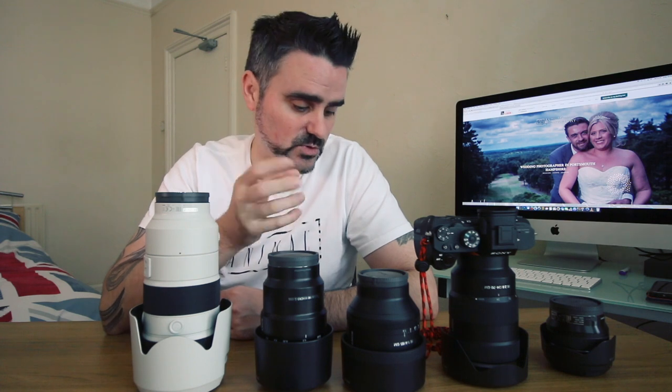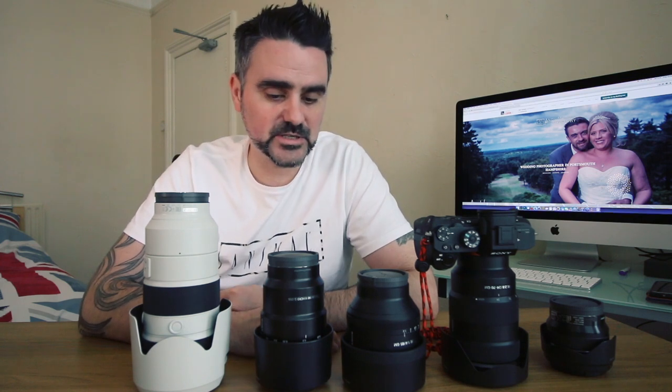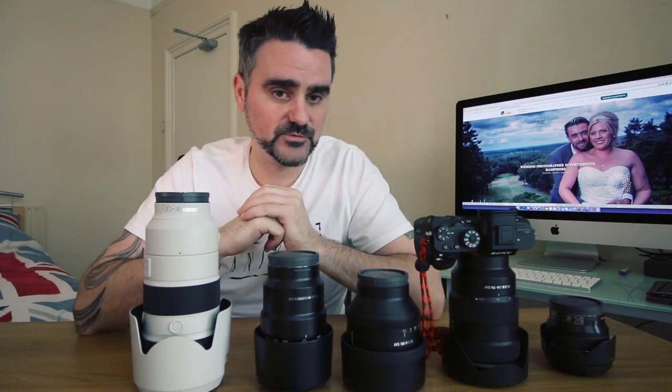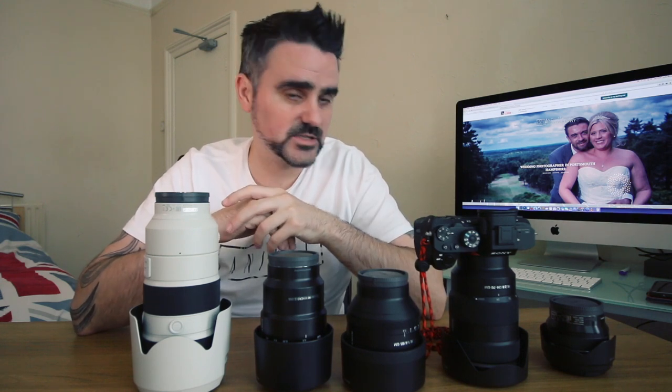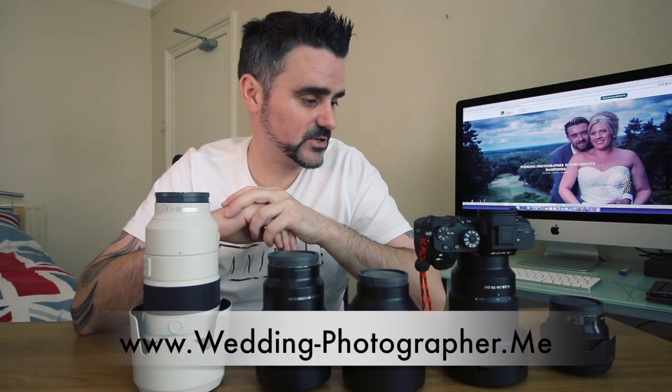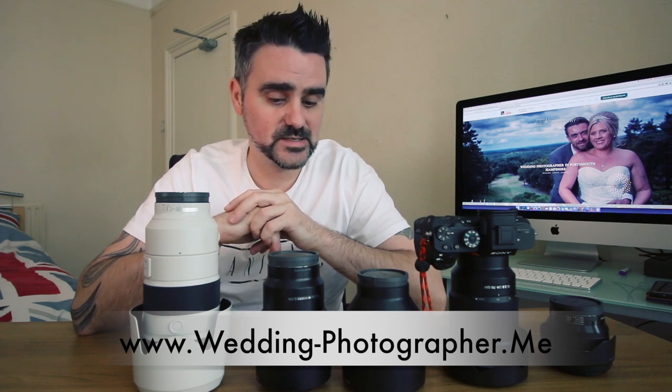So there you go — that's my setup for weddings. I hope you enjoyed this video. If you've got any comments or questions, please drop them below; I'm always happy to help. If you haven't already, please subscribe to my channel — I'm going to start a section going into more detail and testing of particular gear. If you want me to review a certain lens or camera function, just ask in the comments. Please drop a like on the video and pop over to my website — I'll put a link up. Thanks very much and I'll see you in the next video.